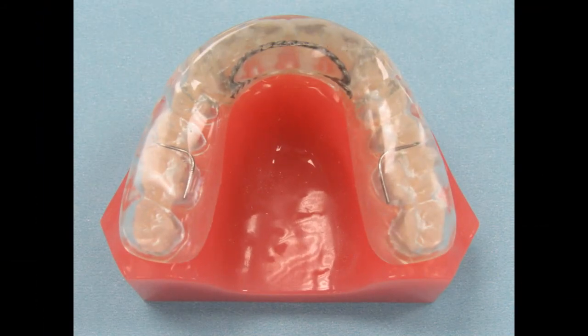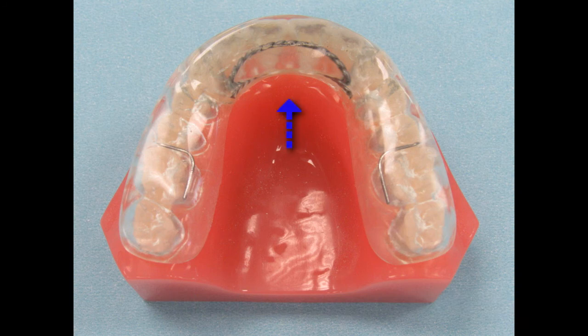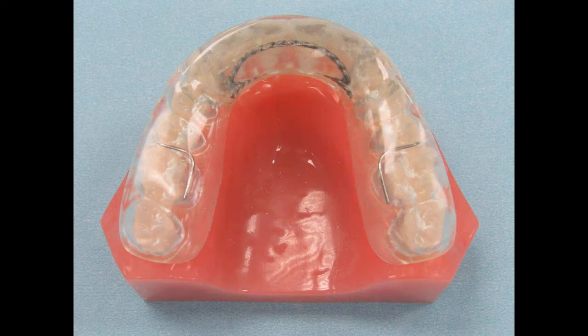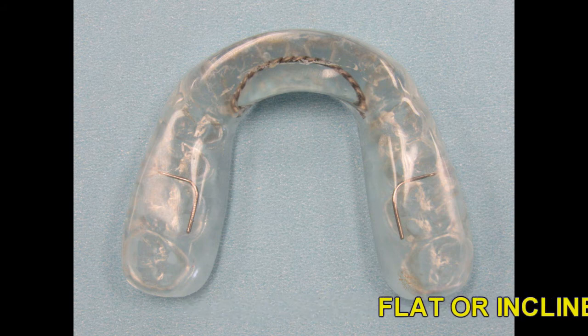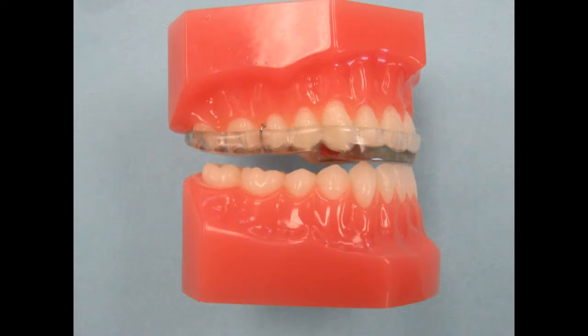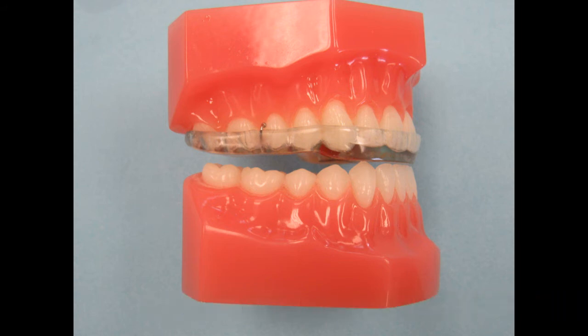One of the first options for some TMJ patients is an anterior deprogrammer. This appliance is worn on the upper arch and can be made of all-acrylic or a hard-soft combination. An anterior bite plane is placed to open the vertical so the patient's posterior teeth do not touch — the only teeth contacting the deprogrammer are the lower anterior teeth. The bite plane can be flat so the mandible can slide around to find a pain-free position, or it can be inclined to open the vertical and reposition the mandible forward. This appliance is only worn at night, and it prevents the mandible from compressing the joint as the patient sleeps. It can also be a very effective night guard to protect the teeth from bruxing and grinding. Some patients will wear a splint during the day and a deprogrammer at night for optimal relief and positioning. Please let us know if you'd like a flat or inclined anterior bite plane when you send us this case.